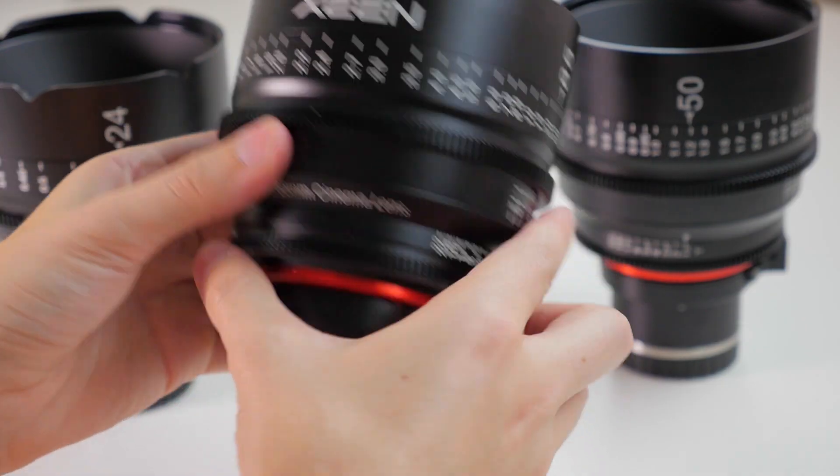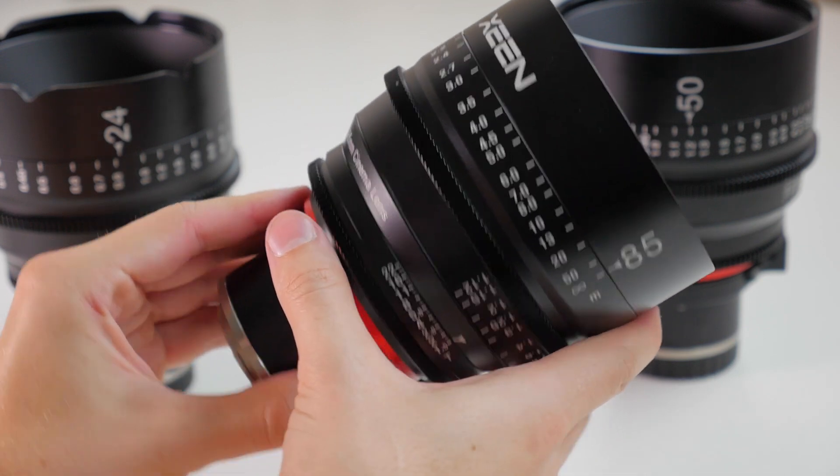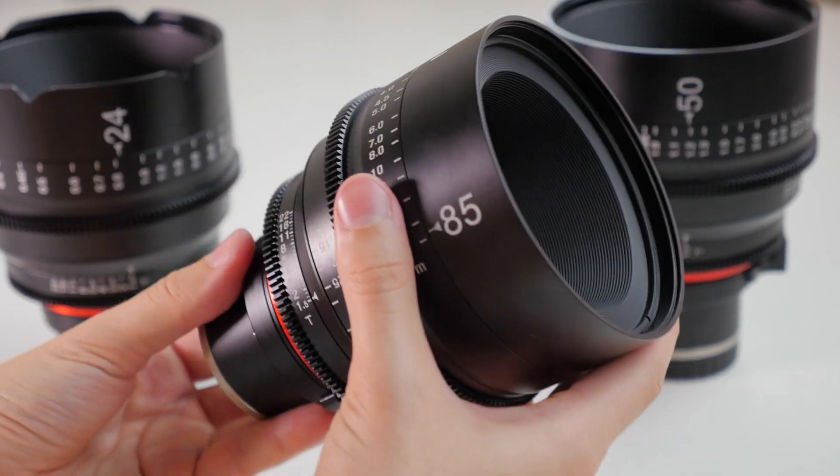The first thing we notice about the lenses is that physically speaking, they're much larger than your traditional still lenses. They've got a full metal housing, so they're very sturdy. But one nice thing is that compared to the size of the lenses and the fact that they're made out of metal, they're actually not that heavy — they're actually surprisingly light. So that's good; it makes them easier to work with while still being very sturdily built.